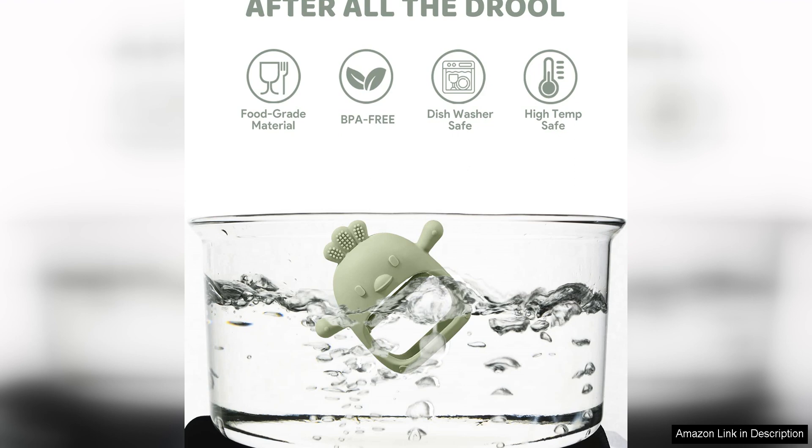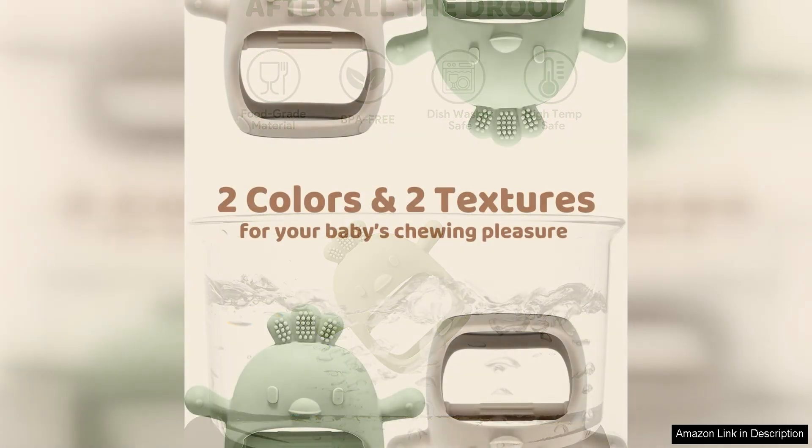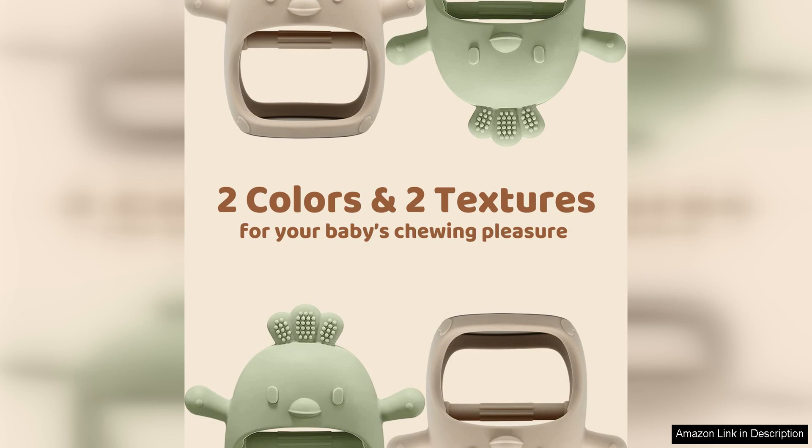Overall, the 2PAC's Baby Teething Toy Silicone Teething Mitten is a fantastic product for parents looking for a safe, effective, and convenient teething solution for their baby. The high-quality materials, thoughtful design, and ease of use make these teething mittens a top choice for parents of teething babies.